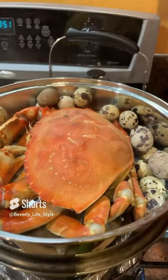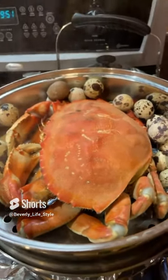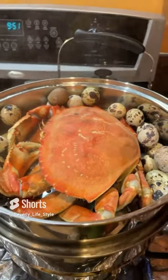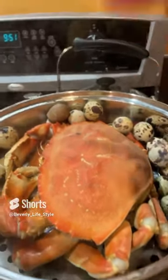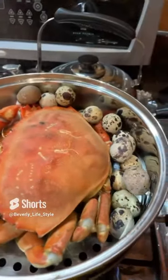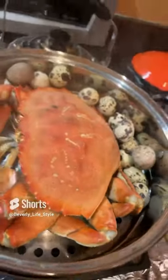Wow, so delicious! I really like Dungeness crab. Those are Canada crab — very delicious. This one is about 2.2 pounds, look at the size.